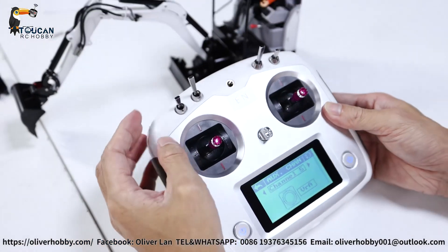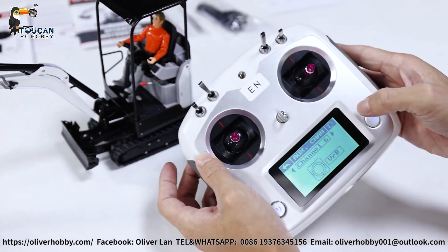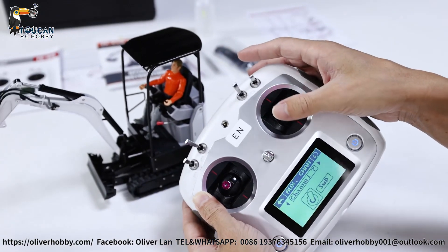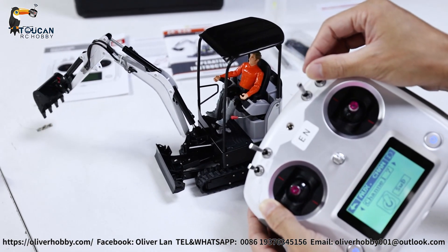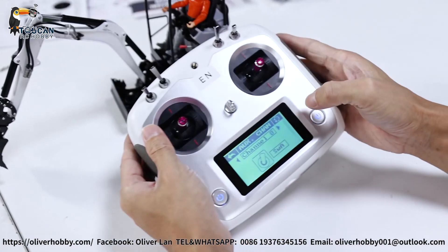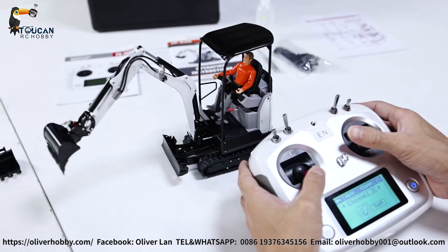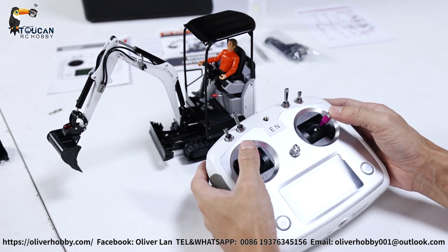Starting from channel five, we need to see the function auxiliary channel settings. Channel five is VIA for the left track. Channel six is VIA for the right track. Channel seven is SWD — that controls the arm swing left to right. Channel eight is for directly starting the pump. That's a lot of power, but normally there is no need to start the pump directly — mix control is enough. You can see it already lifting itself up. It's 1.5 to 1.6 kg.